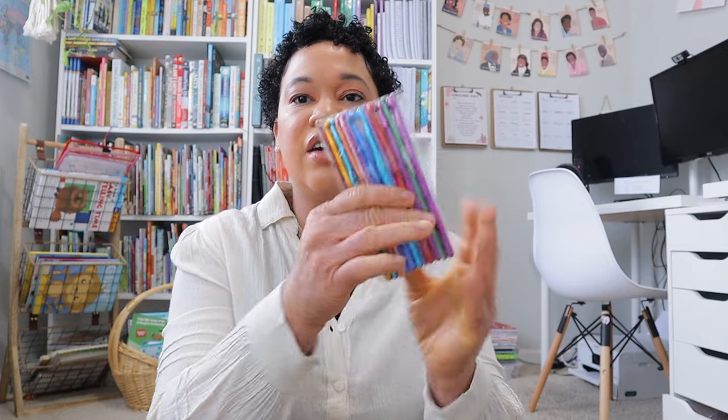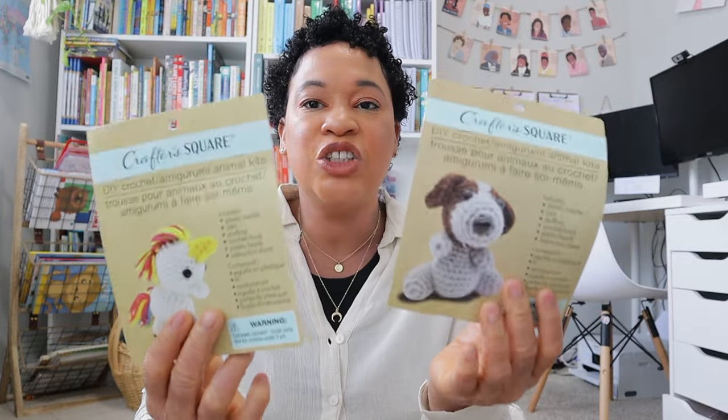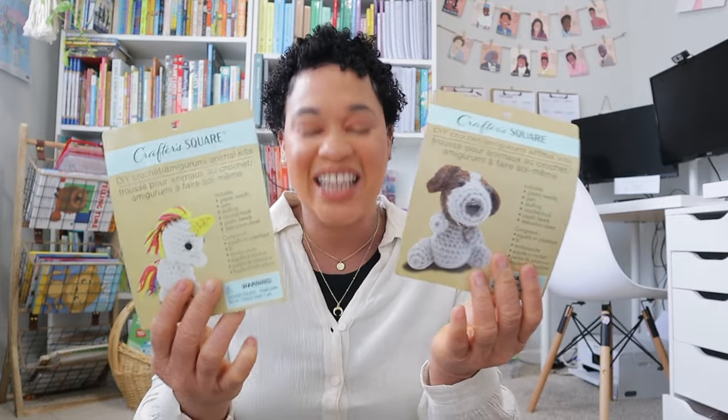My oldest daughter really wants to learn how to crochet. So I went on Amazon and got her a whole bunch of crochet hooks. I have her a little starter basket with her first set of yarn, and when I went to Dollar Tree recently I found these crochet kits called Crafter's Corners that she can use for beginning strokes. That's another activity my oldest wants to learn this summer.